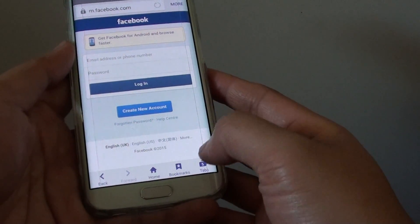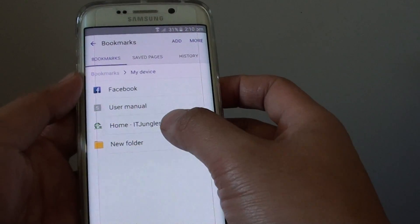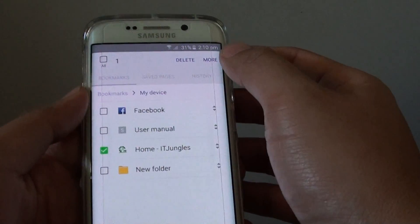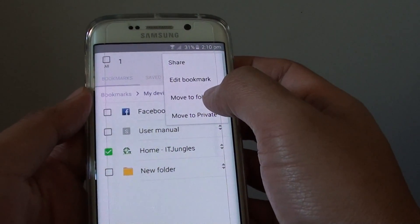Once it has launched, tap on bookmarks at the bottom. Now tap and hold on one of the links. Then tap on more at the top and tap on move to folder.